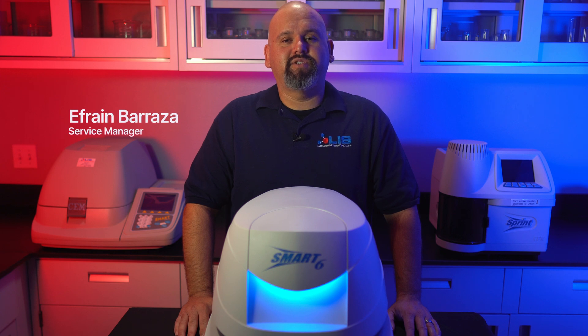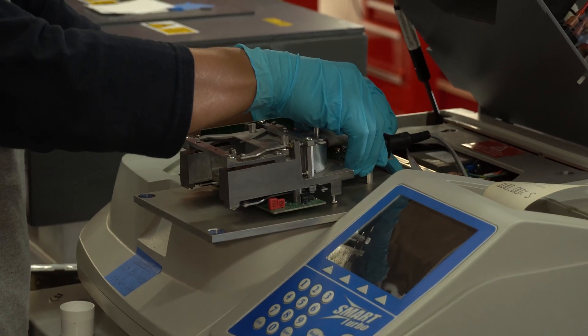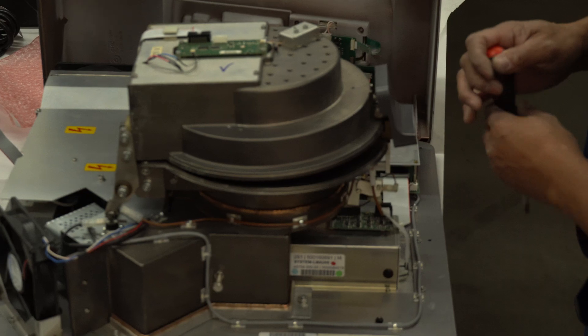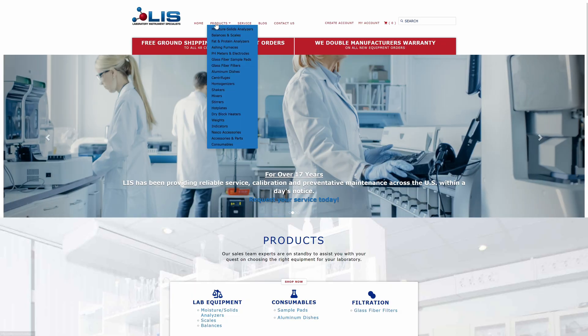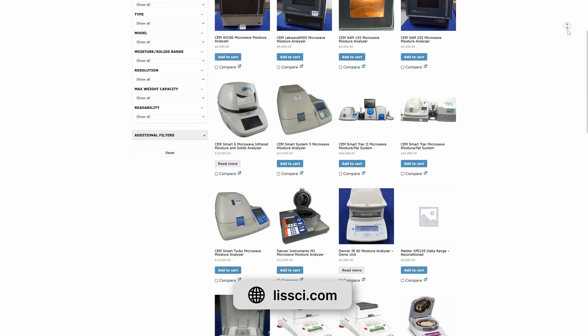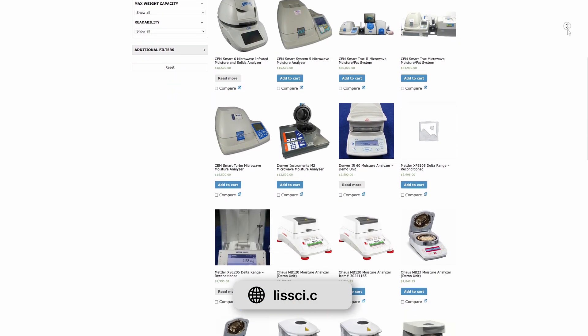I'm Efren Barraza, service manager here at Laboratory Instruments Specialists, where we service and sell laboratory instruments such as the CEM Smart System 5, O-House MB120, Satoria Salome 200, and more. You can find all the products we have for sale on our website at LISSCI.com and contact us to service your equipment.